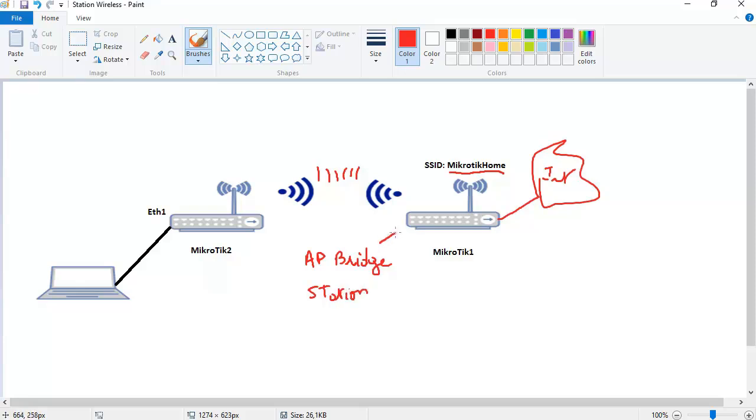Access point bridge is the mode for a Mikrotik that has internet and is distributing it — working like an access point router, which is what you typically have at home or in your company. So if your router needs to provide internet connectivity wirelessly, you set the mode to access point bridge. Station mode is what Mikrotik 2 uses here — it needs to receive the wireless connectivity from Mikrotik 1. Station mode should be used between two Mikrotik routers.